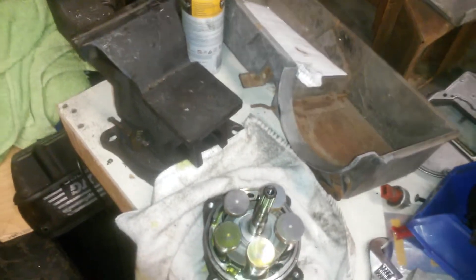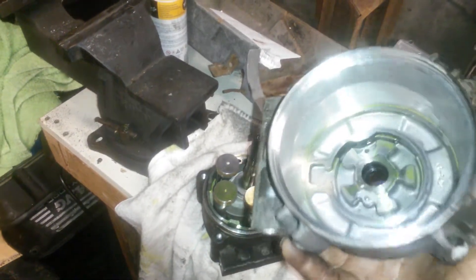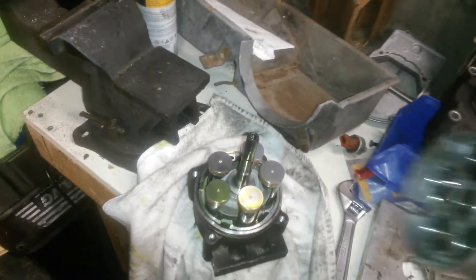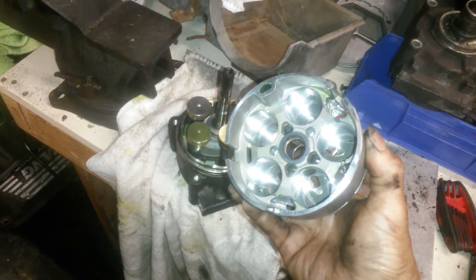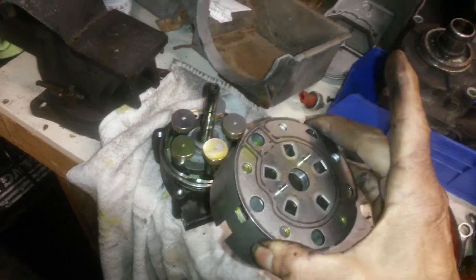You take off the outer cover — nothing remarkable. You pull this shell off and you'll notice there are five holes. The five holes make this like a really cool five-cylinder engine.